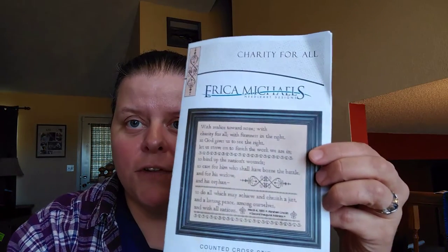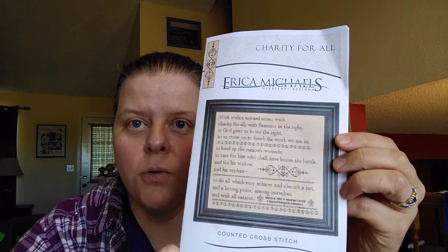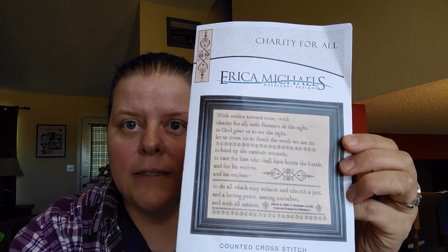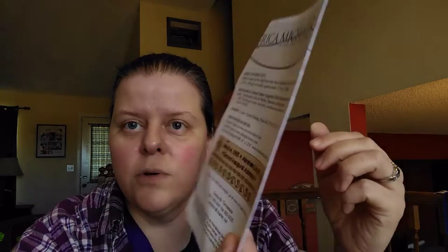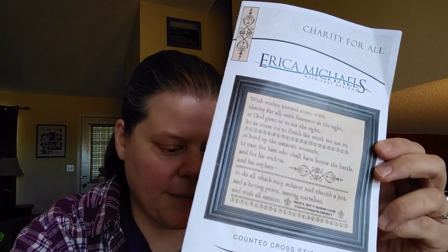I showed earlier my Erica Michaels project. If you live in the Denver area, Christine at A Stitching Shop told me they're going to be doing a trunk show in a month or two of Erica Michaels stuff. I'm definitely interested in seeing this — I love this Abraham Lincoln quote from his second inaugural address, 'With charity for all,' and I love the look of it. I'm definitely going to make sure I head over there for that trunk show. I didn't have anything else for this project besides the booklet — it's a very specialized type of project, not something where you'd just get a fabric and DMC thread.